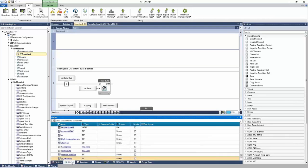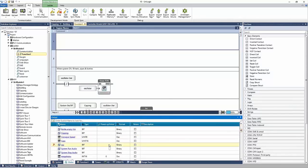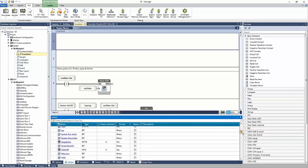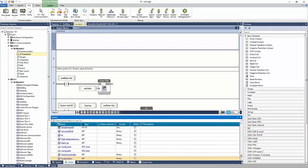If I go to global, this is the memory of the project — all of the tags used in the project. For example, here we have a number of caps, a conveyor speed, whether or not capping is taking place currently, and more. All project tags are listed here. If we need a tag, we can add it within the software or under the tag database.